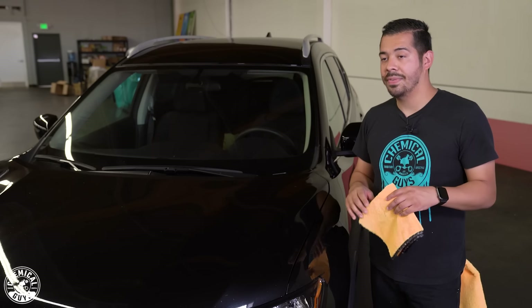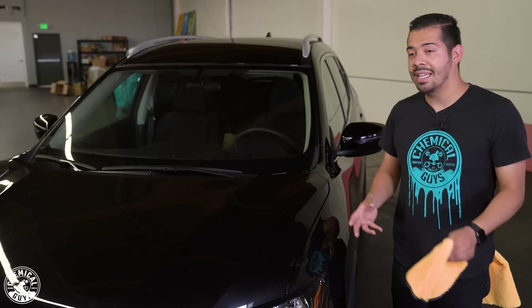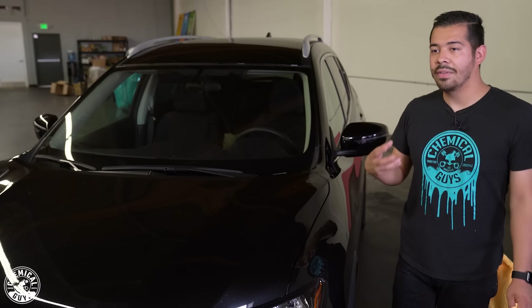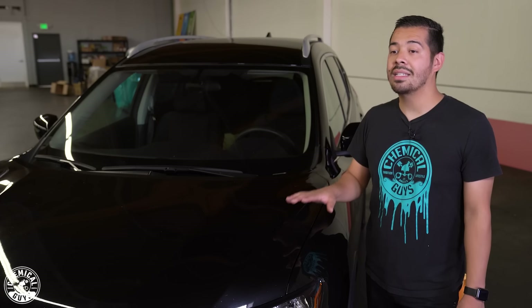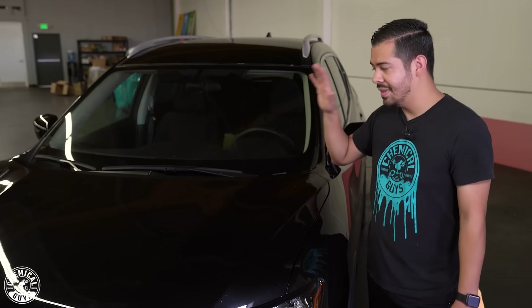Now all there's really left to do is finish the rest of the vehicle — it's that easy to maintain the cleanliness of your vehicle. And one last thing is that synthetic actually has an anti-static formula, which helps reduce the amount of dust that clings onto the surface of your vehicle. So for cars that are darker colored and you get dust on them all the time, having a product like synthetic quick detailer is key to keeping it clean.